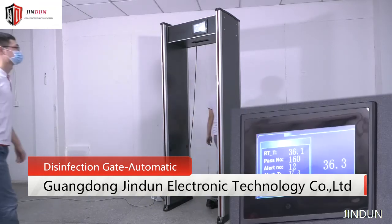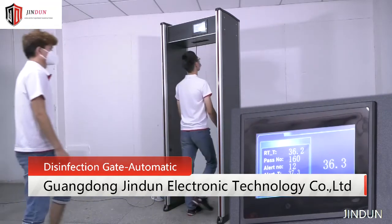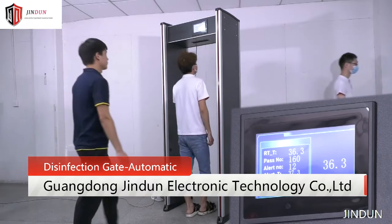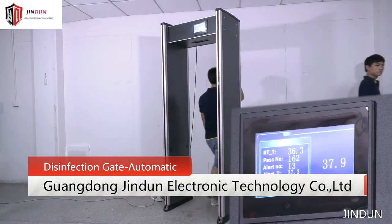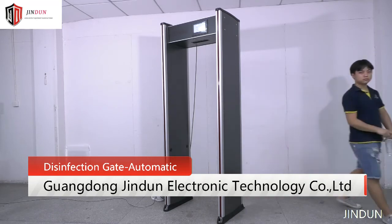Fast and quick detect body temperature. Stable and reliable performance. Screen shows measuring results with voice announcement, for your intuitive understanding.